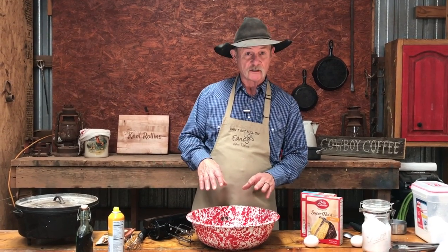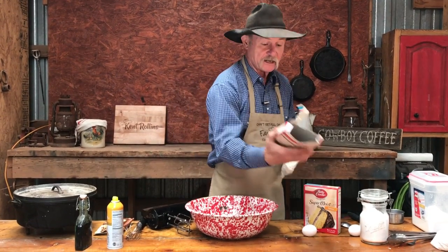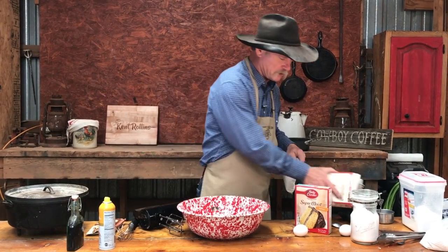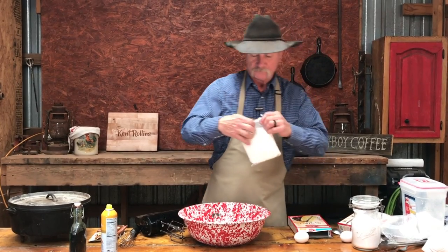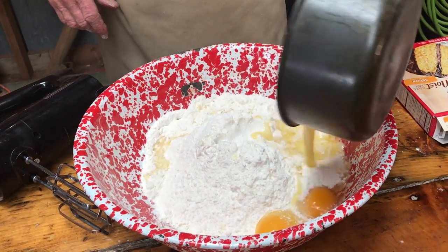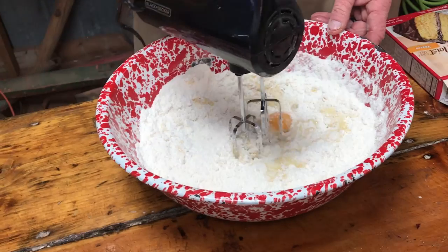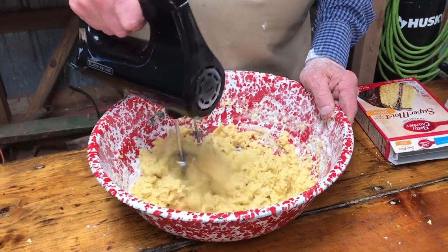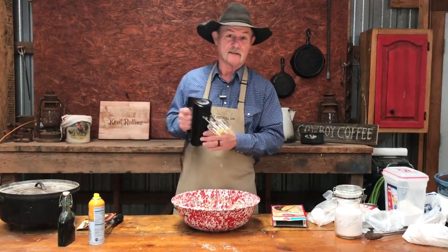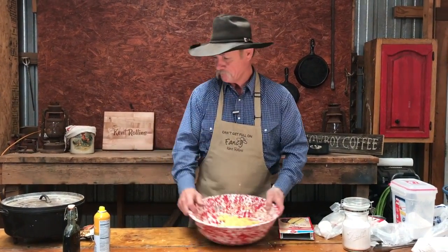The first thing we're gonna do is make the crust. Helping me in the kitchen today is my good friend Betty Parker. One of her kids was named Little Debbie — yes it was. We're gonna take two yellow cake mixes — I like to get the ones that say super moist — and two sticks of melted butter. We'll mix this till it's all incorporated; it's gonna sort of look like a dough, and that's what we're after.